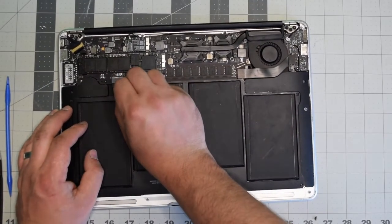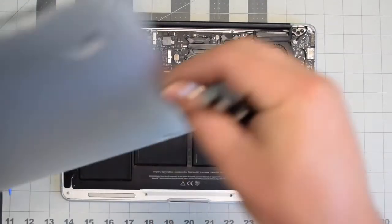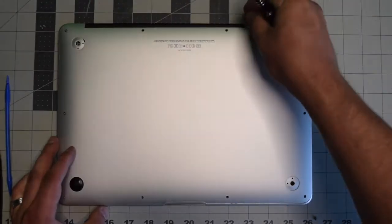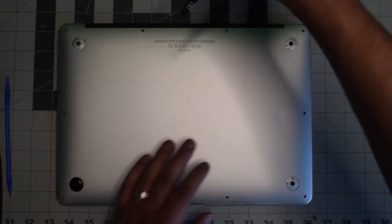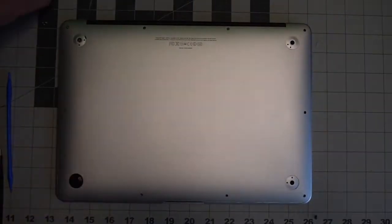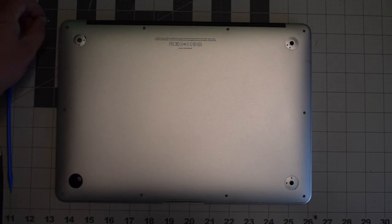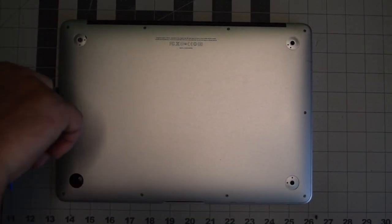Gently reinsert the battery back into its socket on the logic board and make sure it's firmly in place. Replace the cover and secure it with the 10 screws — put in the two longer screws in the top middle first, then screw in the remaining eight shorter screws. This concludes the tutorial — I hope you found it very helpful.